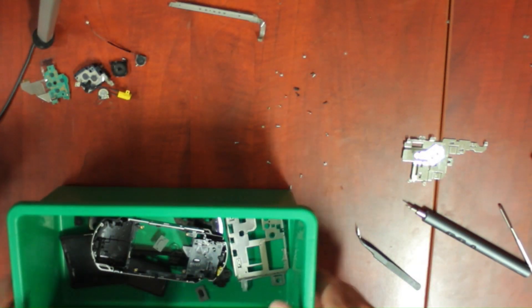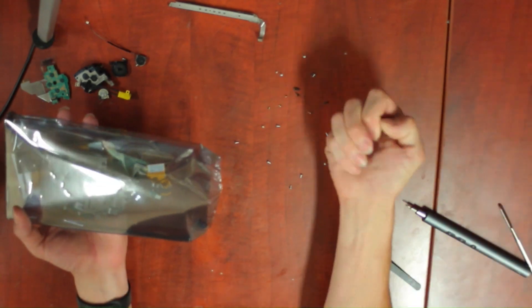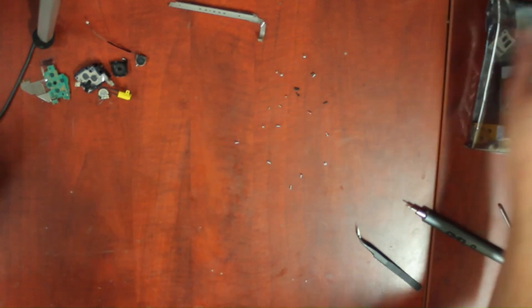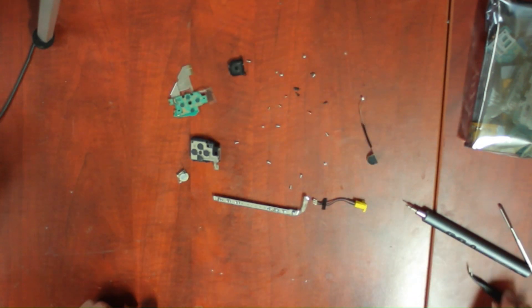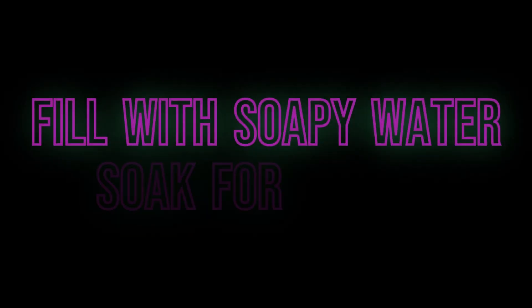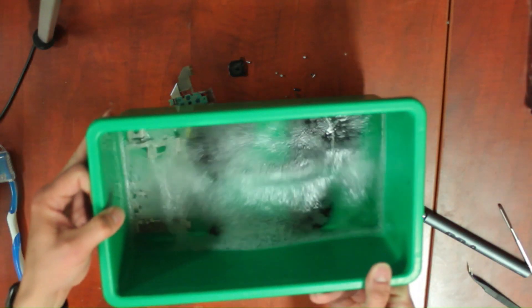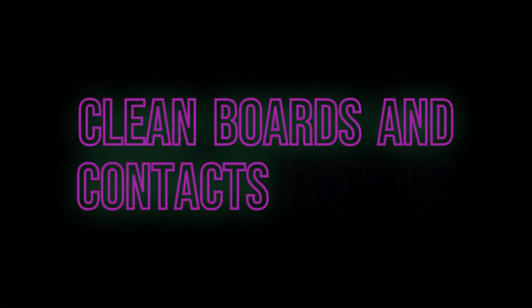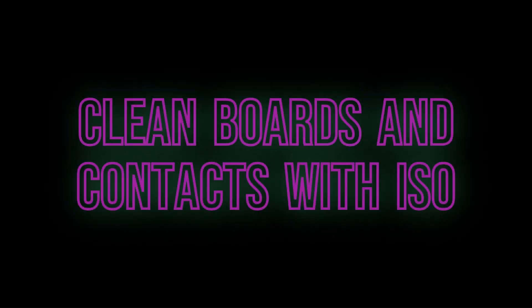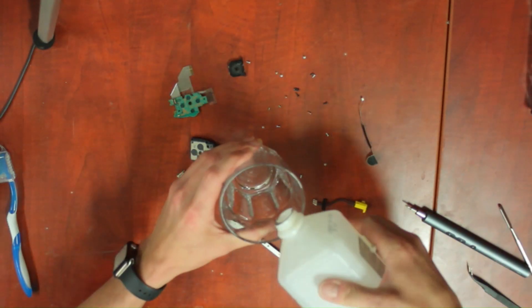Put all the non-electric parts in a bucket and soak in soapy water for a bit while we clean up the workspace and electronics. We are just cleaning the contact points on all the boards with isopropyl alcohol.